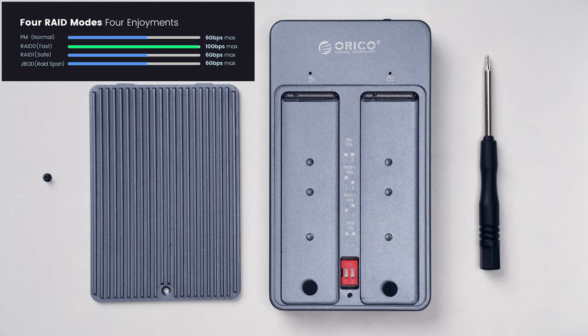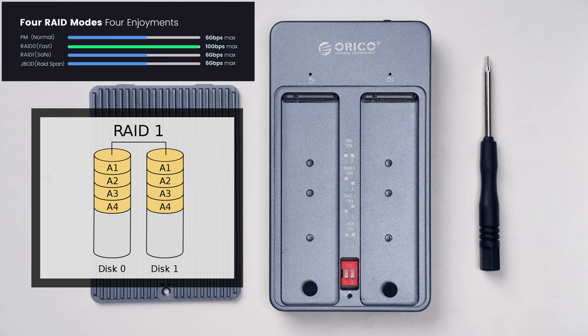RAID 1 mode, or mirroring mode, is a specific implementation of standard RAID 1. It writes identical data to both drives simultaneously, so in case one of the drives fails, the data can still be read from the other drive. The speed of both read and write operations is identical to a single drive operation, unlike in real RAID 1. After simulating a drive failure by formatting one of the drives and inserting it back, the enclosure noticed it by lighting the drive status LED red and set the functioning drive to read-only mode, so the user is notified that something has happened.